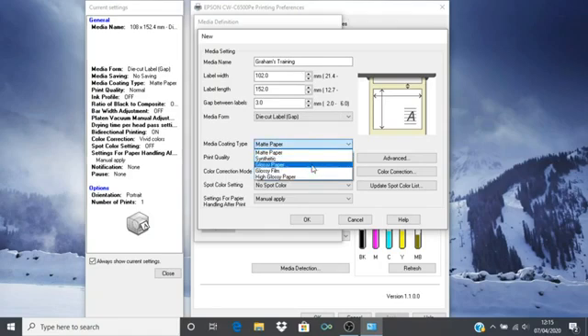Select the media coating type in use — in this case we are using glossy paper. Select the print quality required; lower quality modes result in faster print speeds. I will choose maximum quality. These other settings will be covered in future videos — color correction mode and spot color settings are advanced topics for a later date.